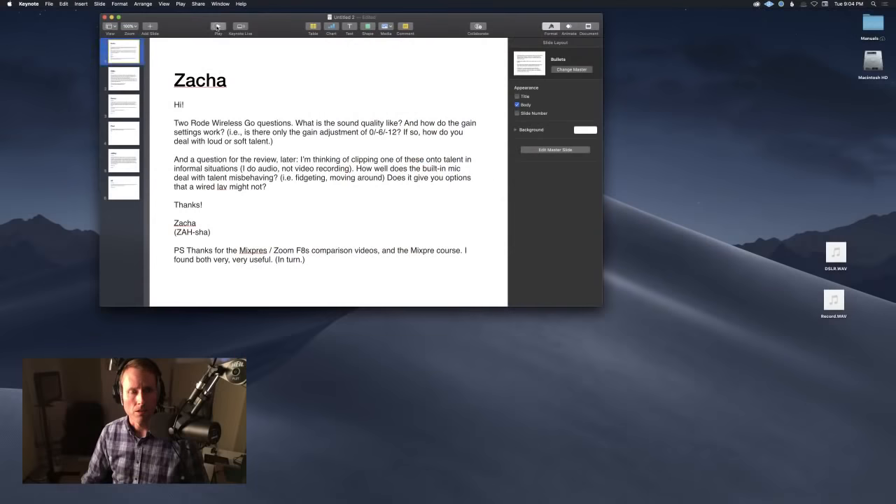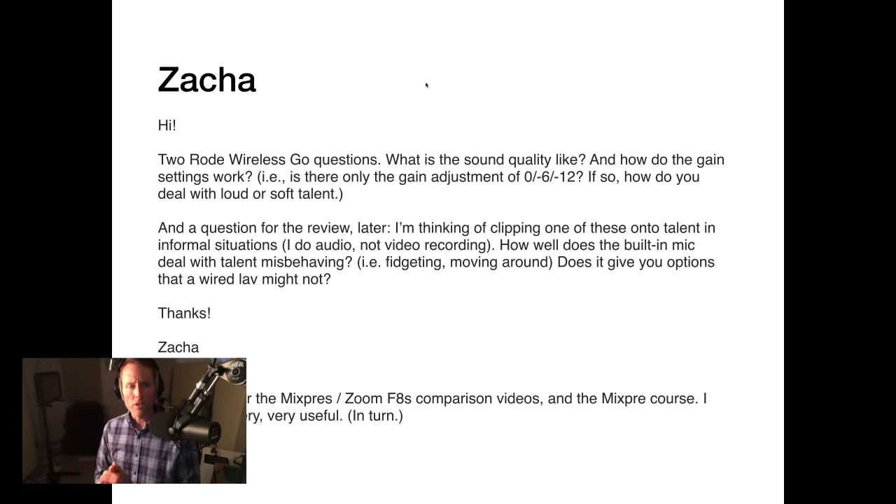We had some questions submitted ahead of time, so let me jump to those first and then come back to chat. First question was from Zasha, asking about the Rode Wireless Go. Two questions: what is the sound quality like, and how do the gain settings work? Specifically, is there only a gain adjustment of zero, minus six, minus twelve? If so, how do you deal with loud or soft talent?